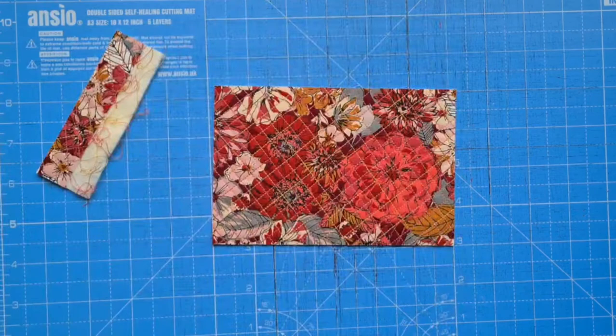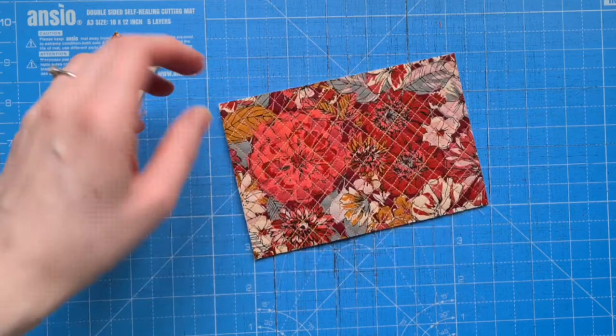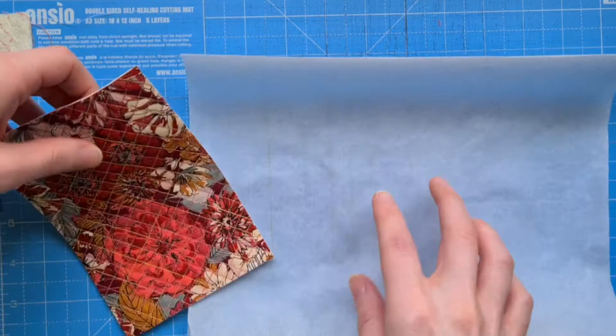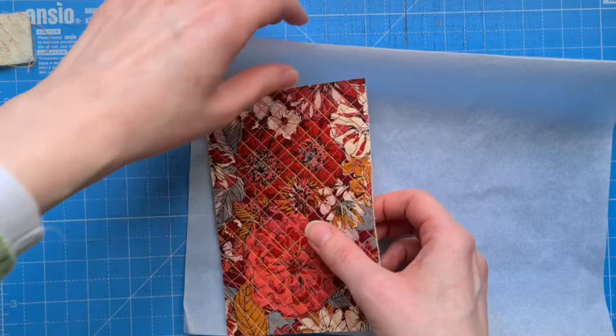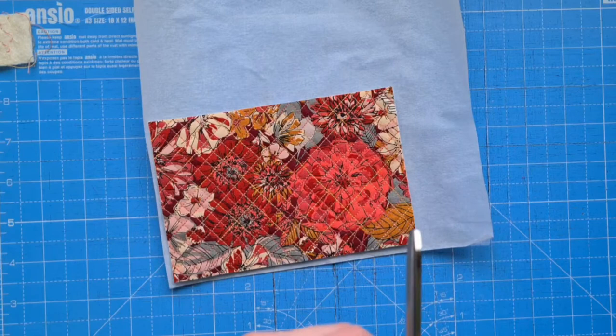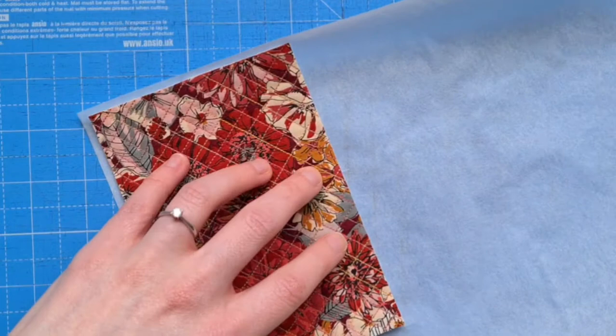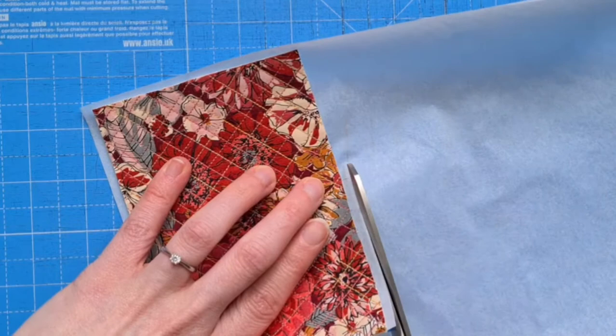So you've chosen your fabric, quilted it with the wadding on the back, and trimmed it down to 6 inches by 4 inches. Now it's time to use the bondweb. You're going to cut the bondweb so it's the same size. You don't want it too much bigger in case it sticks to things, and I use an old pair of scissors and just trim all the way around — maybe an extra millimetre or two just to allow for slight movement when ironing.